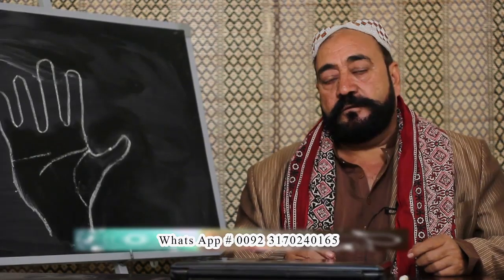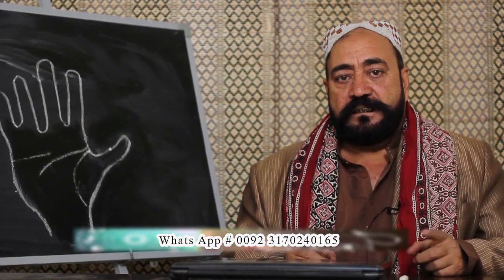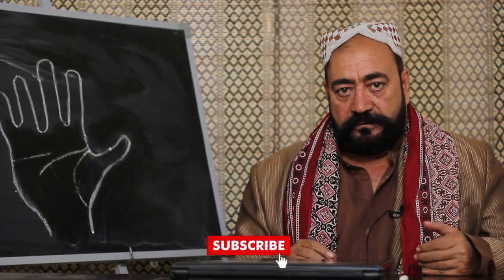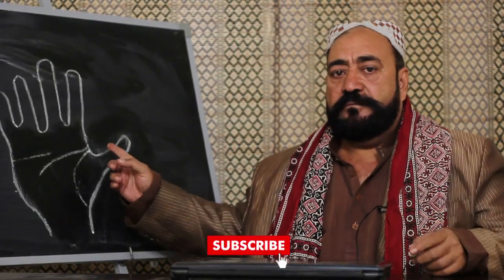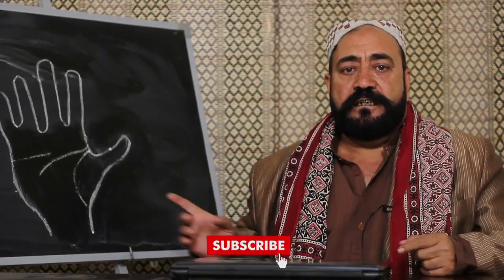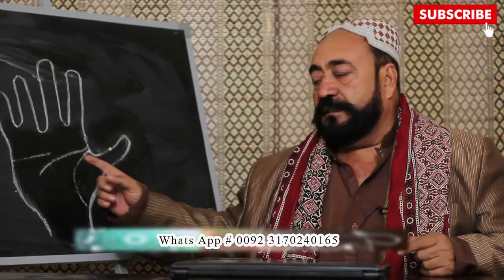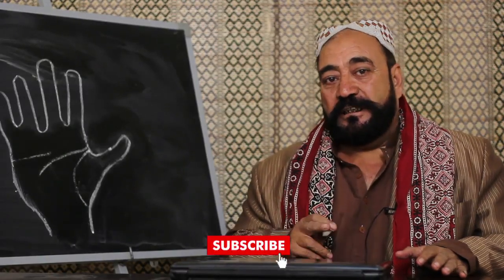آپ ہماری photo page پر بھی سوال کر سکتے ہیں، انشاءاللہ ہم آپ کے ہر سوال کا جواب دیں گے۔ آج ہم آپ کو بتائیں گے کہ شادی پسند کی ہوگی یا arrange marriage ہوگی۔ پہلے میں آپ کو ہاتھ کی لکیریں بتاتا ہوں: زندگی کی لکیر، brain line یعنی دماغ کی لکیر، اور heart line یعنی دل کی لکیر۔